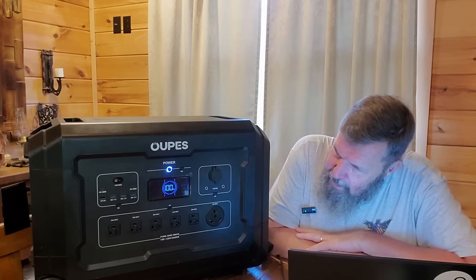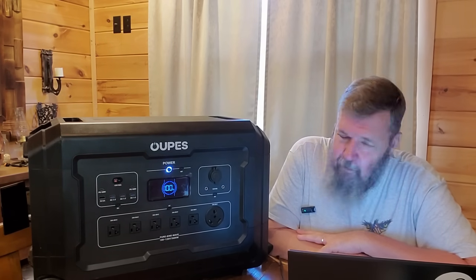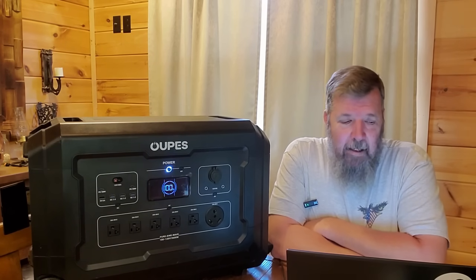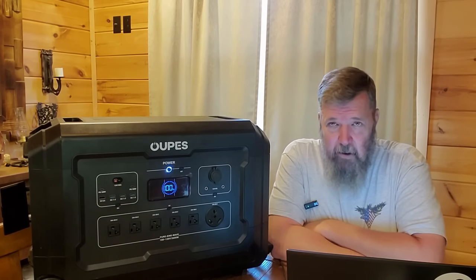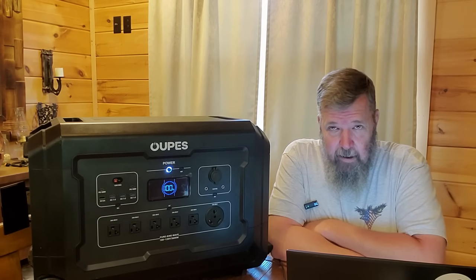As you can see when we turn it on — it won't stay on long because there's nothing plugged in — your standard digital display. What I really love about this one: it will fully recharge in one hour, provided you use both AC and solar at the same time, and this will take up to 3,900 watts combined between AC and solar to recharge it.